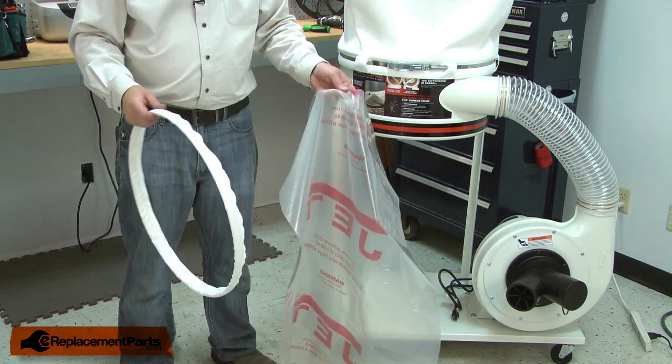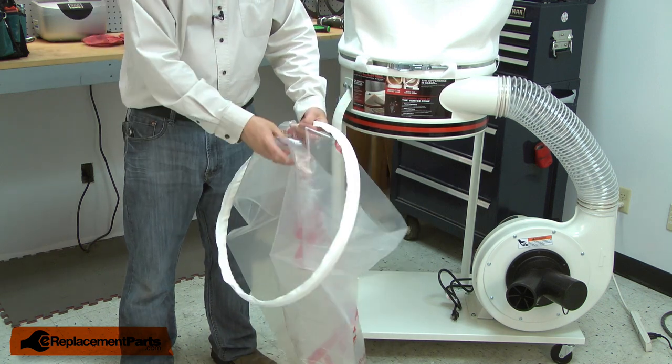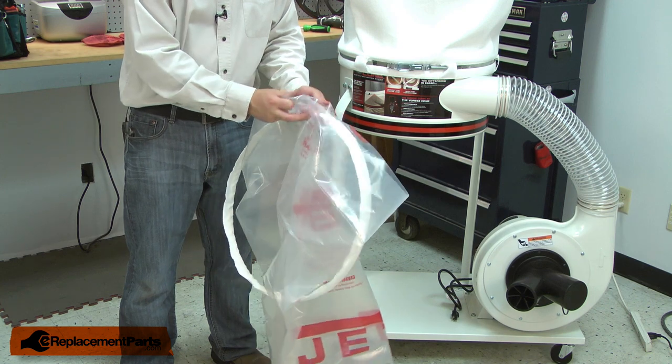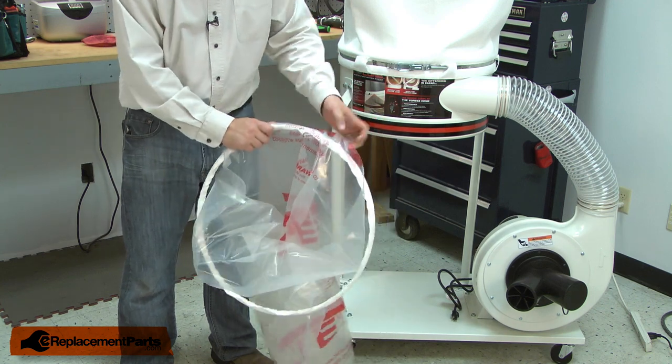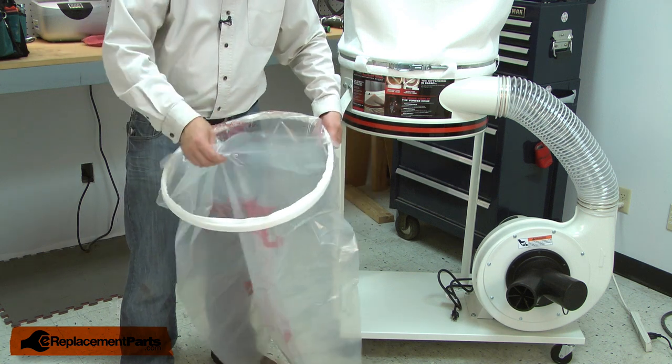Now I can install the new bag. I'll open the bag and place it through the retainer. Then I'll wrap about two or three inches of the bag over the top of the retainer.